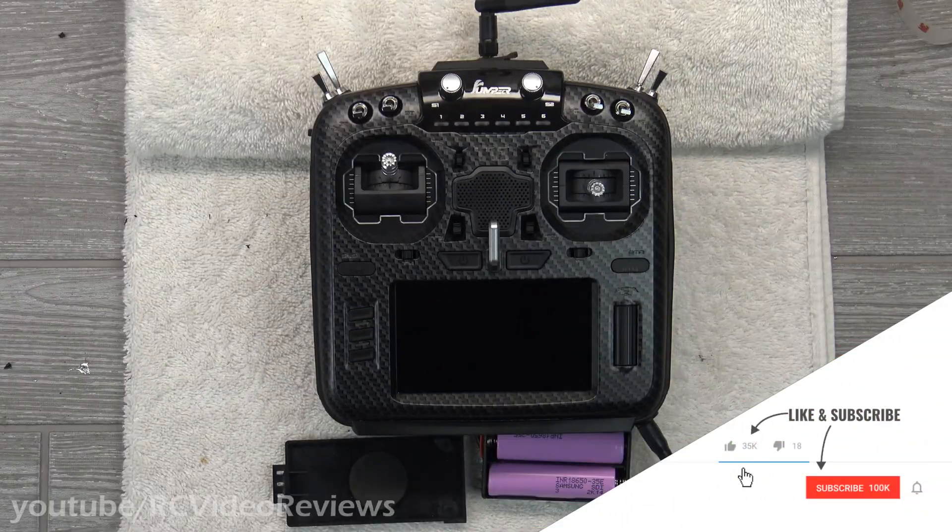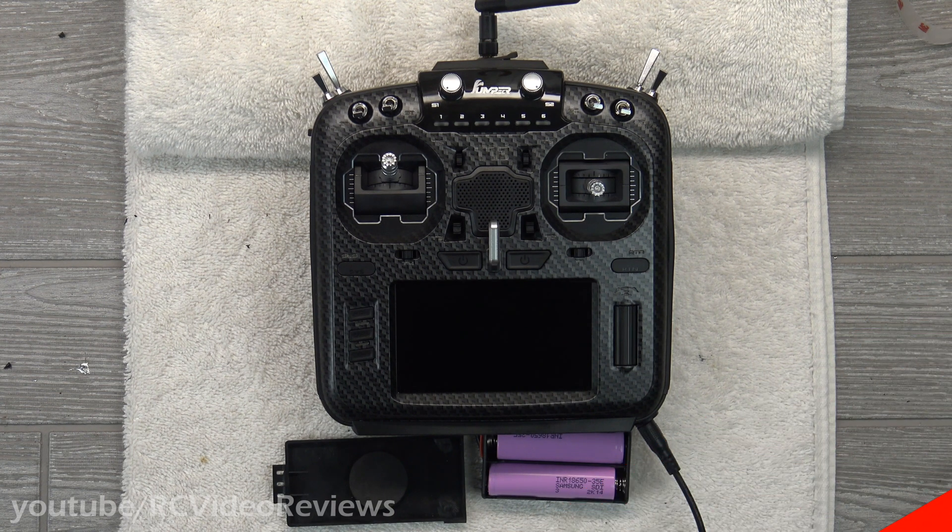Alright guys, that's all I've got on how to install an internal charging circuit on a Jumper T18. I hope you liked the video — if you did, your subscription would be very welcome. For those of you who are already subscribed, keep commenting, leave a like, share the video, and don't forget to check out my affiliate links in the description — I've got the parts for this modification in that list. That's all I've got for today, take it easy.